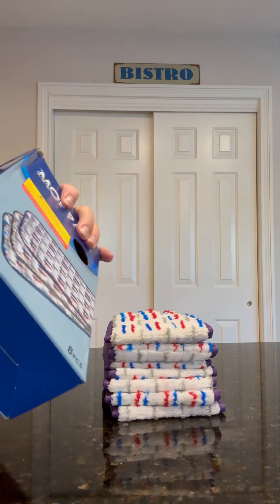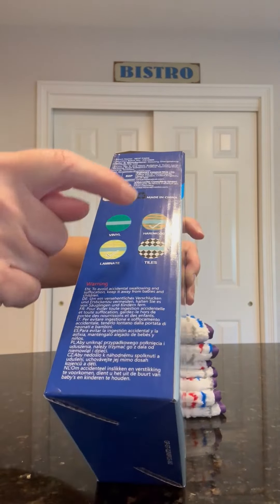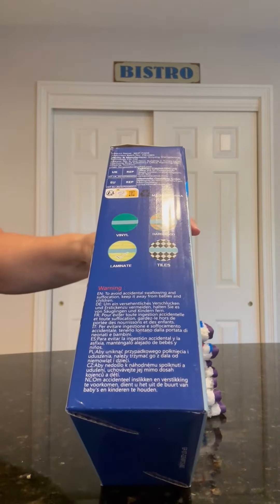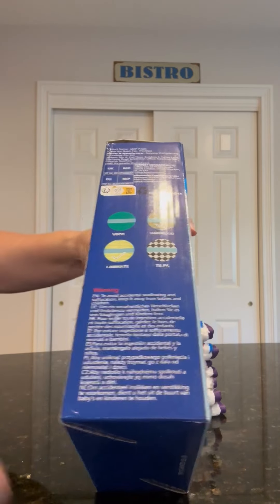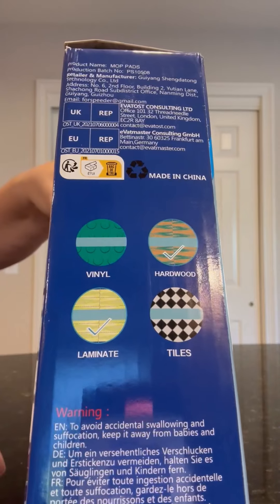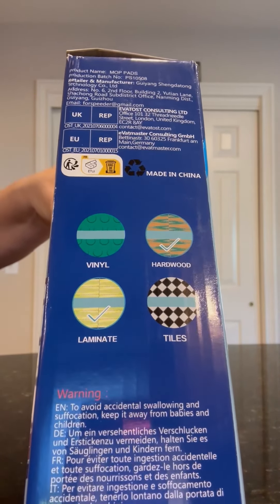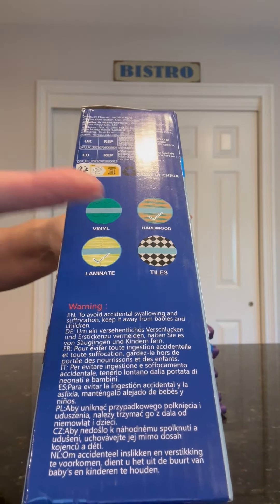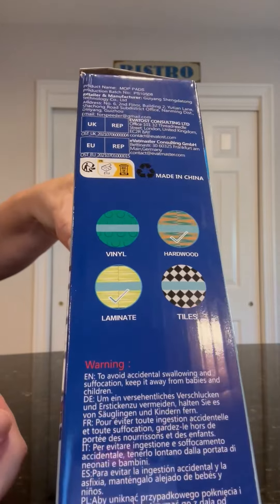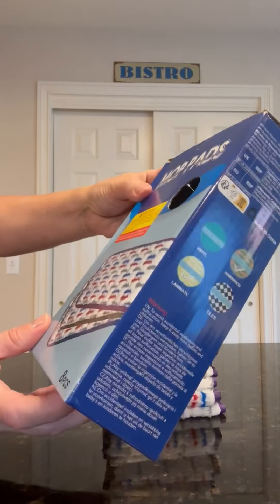The other thing I want to point out is on the box on the side it lists vinyl, hardwood, laminate, and tile. There's a check mark on hardwood and laminate but no check mark on vinyl and tile. I don't know why, because you can use it on all four of those floor surfaces. Maybe it's just something lost in translation.